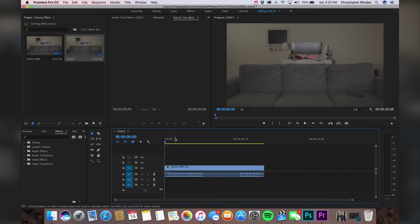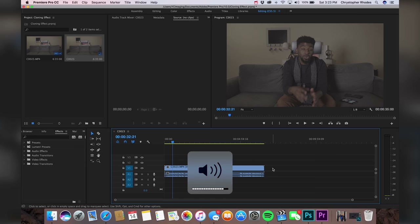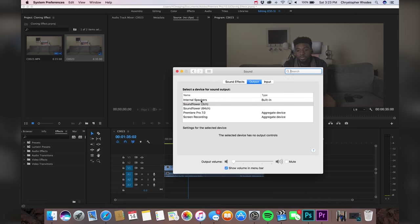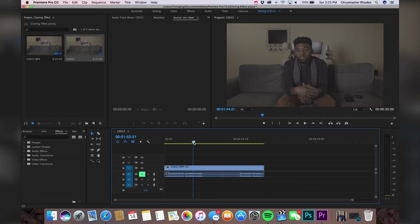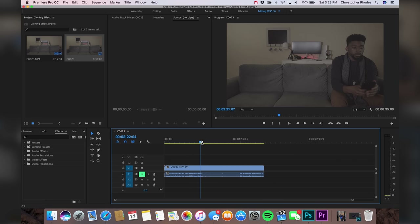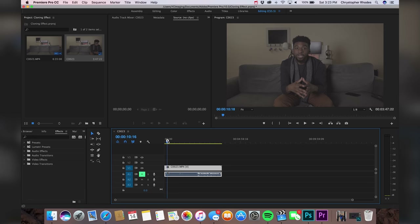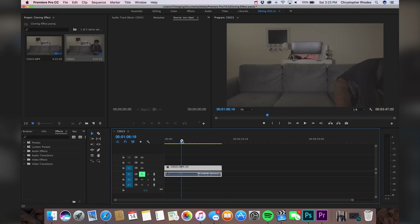Here we are in Premiere Pro. I'm going to drag this in and start my sequence just like you would with any other project. Let me mute this so I can't hear it. So I'm going to find the portion of this where I was sitting and we'll just cut it right here. We'll use this portion of me sitting over in the corner, and then we're going to scrub through and find the other portion of me.